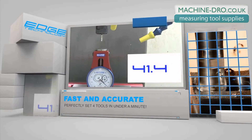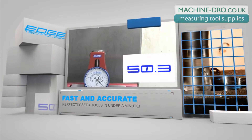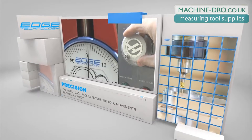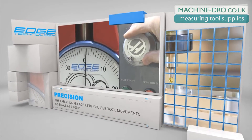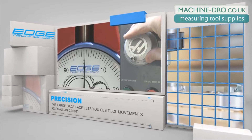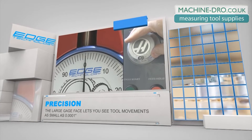At that point, you can be confident the tool tip is exactly four inches from the surface the Pro Touch-Off Gauge is sitting on. The large indicator face can easily be read from outside the machine. It also allows you to see tool movements as small as one ten-thousandths of an inch, guaranteeing that your tools will be set perfectly every time.